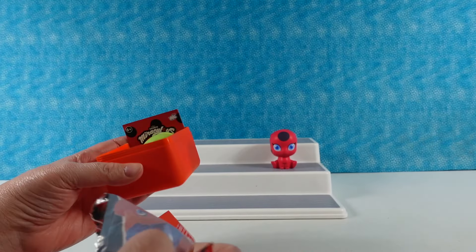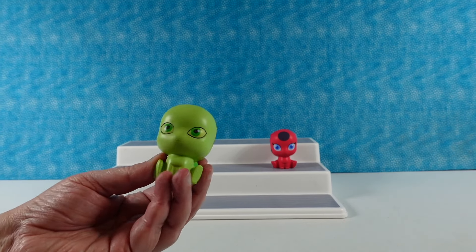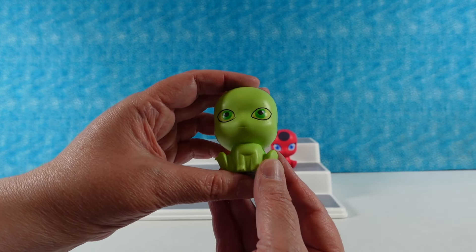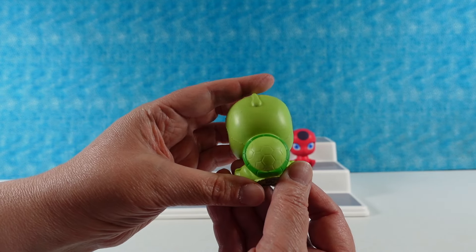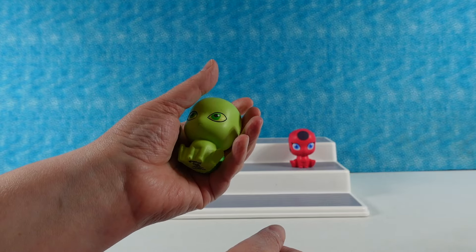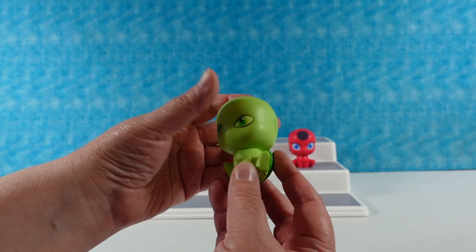Oh, I have a ladybug - I popped the top right off of mine. This one is awesome - I have a turtle! This is Waze, the little green turtle. Super cute. Look at those big green eyes, little turtle shell. They're so much fun to squish, perfect size. Waze, the turtle.